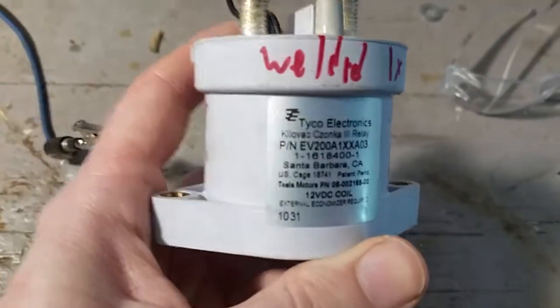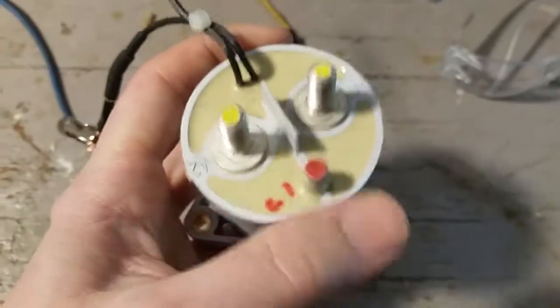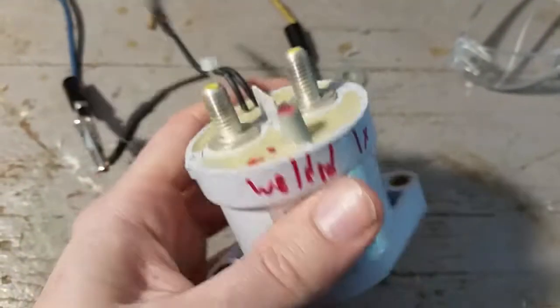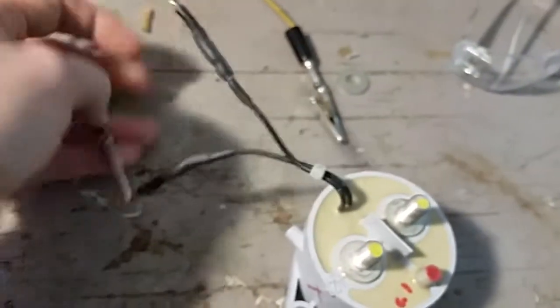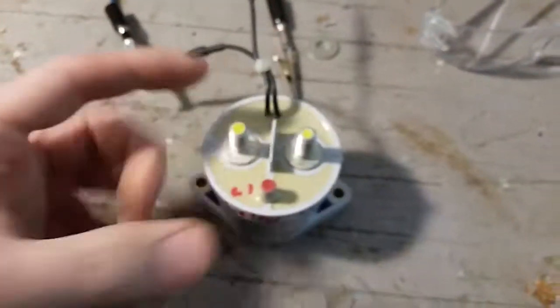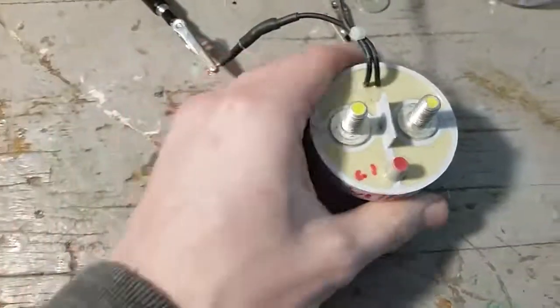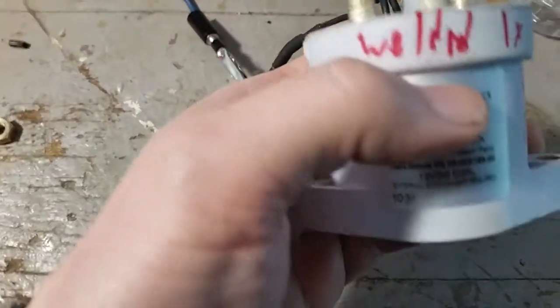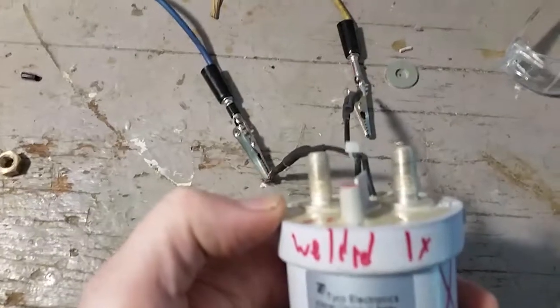Today we're going to do something fun and hopefully educational. This is what we call a contactor — it's really no different from a regular relay. You apply a voltage to the coil as your signal and the contacts will close, bridging two points. That's what a relay does. The difference is that a contactor is generally something that handles a lot higher power than a relay.